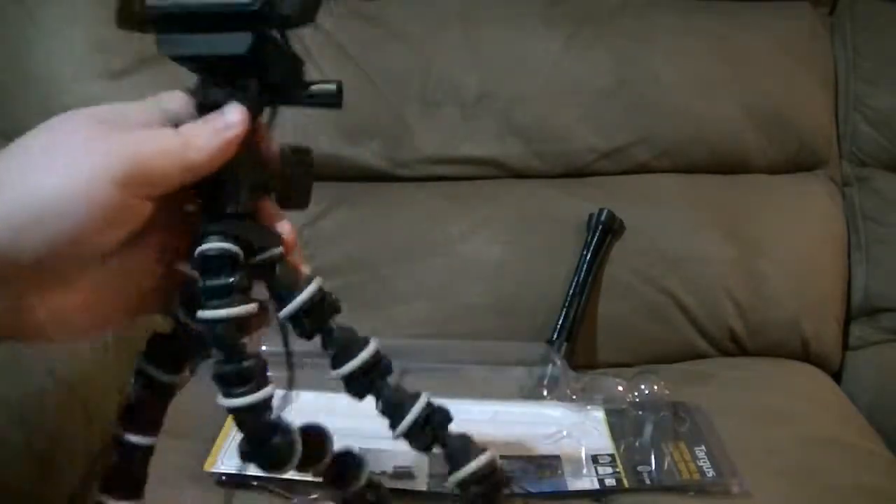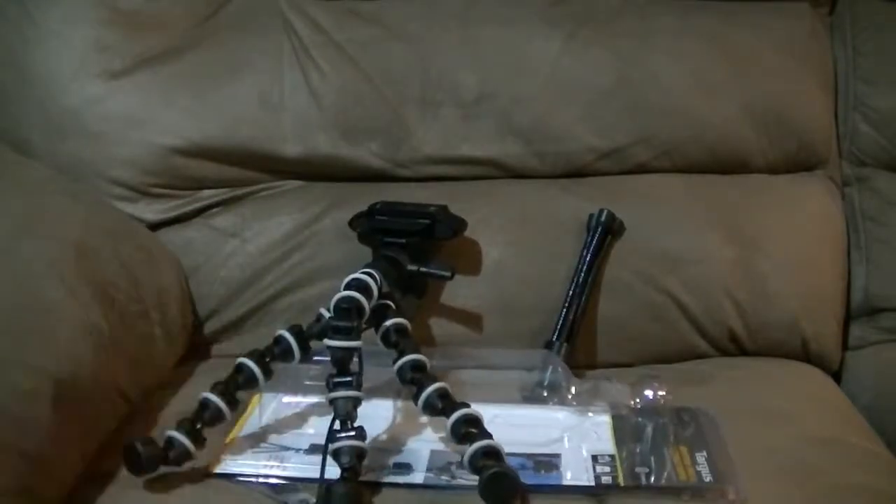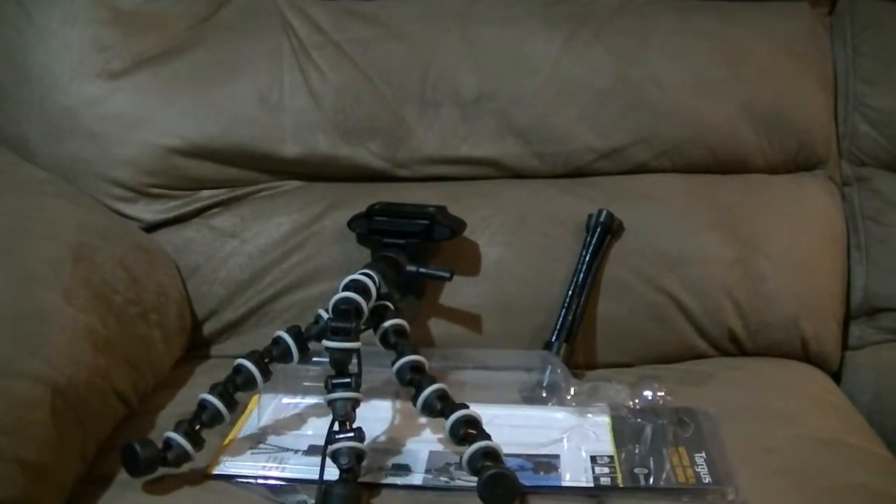I like it. I believe that will end up working for a new camera stand. So I will retire my old one to be used exclusively for the floor cam, and we'll move on from there.